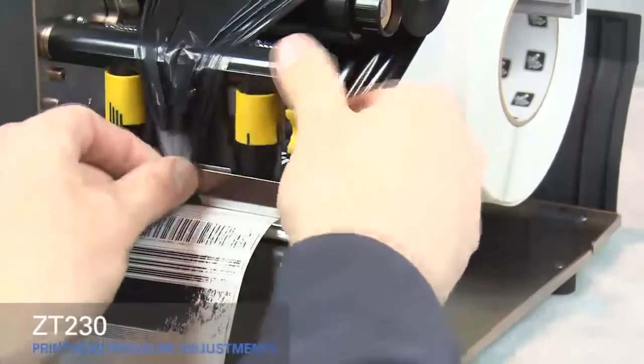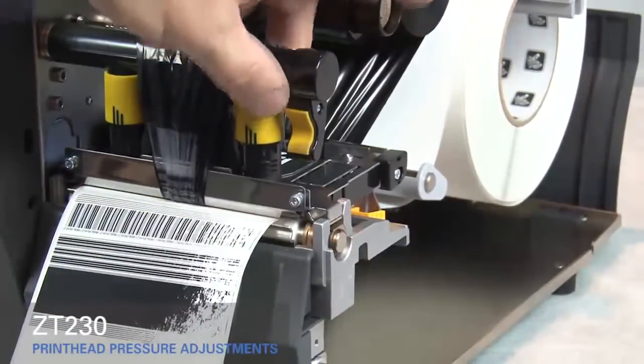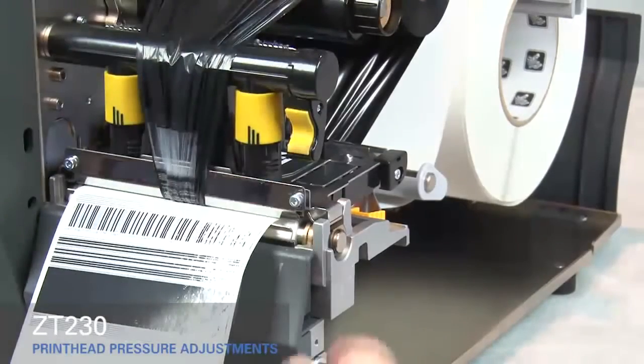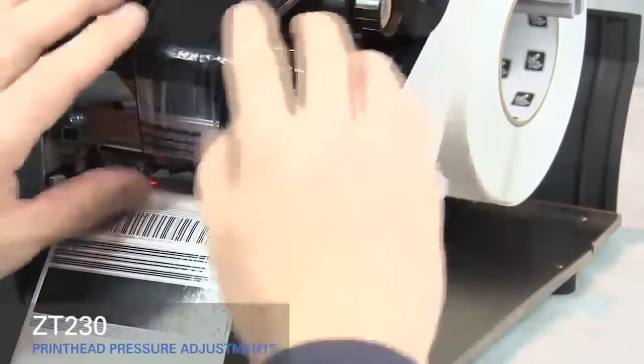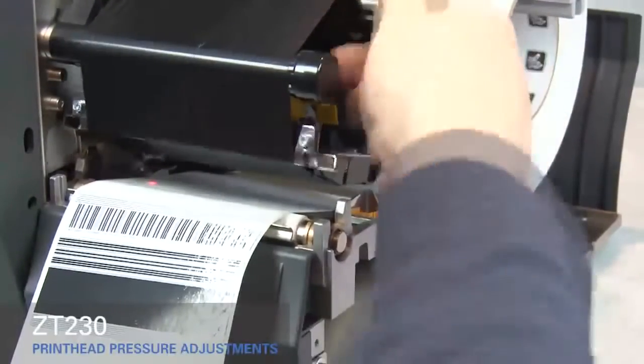Close the print head. Adjust the outside toggle to the next higher setting. Open the print head. Smooth out the ribbon and turn the spindle to remove ribbon slack.